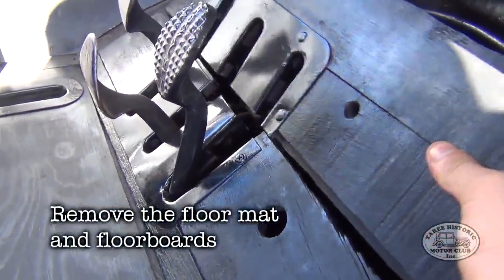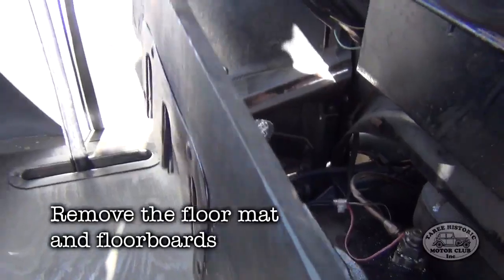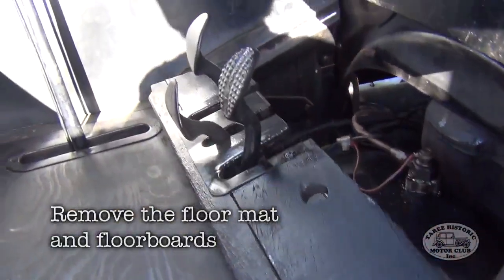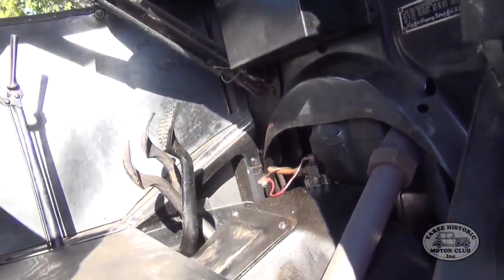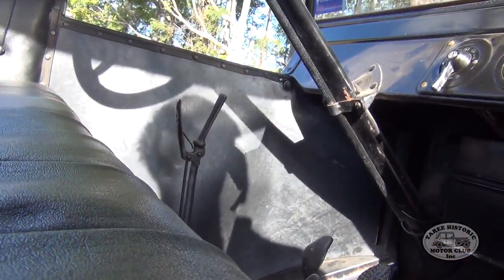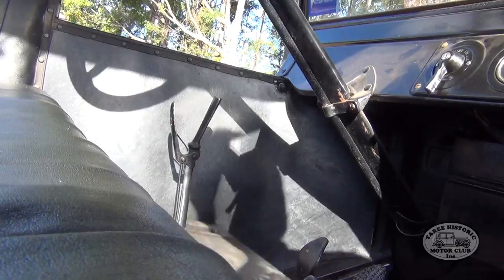So now we're ready to access underneath the floor. We need to remove the rubber floor mat — I've already done that. And we also need to remove the floorboards. This is quite simple; they're literally only sitting there and only held in place by the weight of the rubber floor mat, so they all just lift straight out.